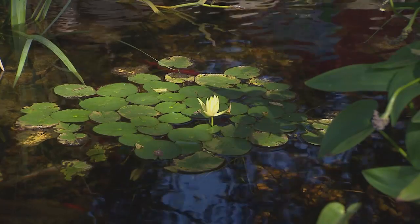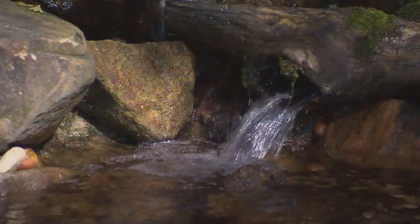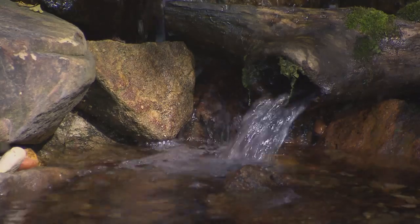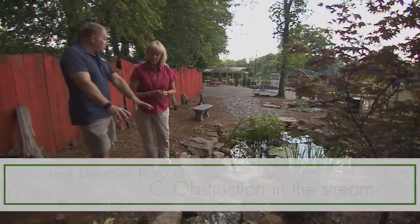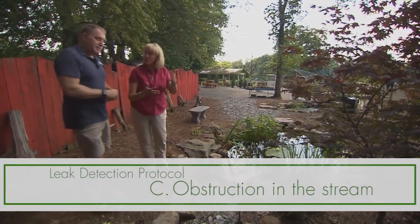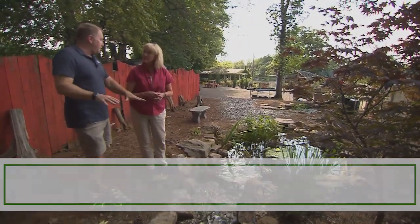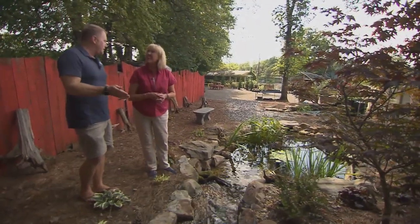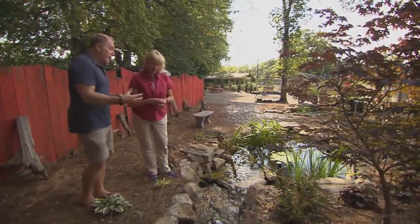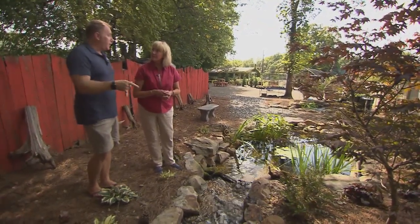If you pull everything back and you don't see a low edge, your next step is to make sure you don't have any heavy debris in your stream — no leaf dams. Just visually look through, because most people are used to staring at their beautiful water feature and will notice something out of place. That's usually leaves, debris — and even excessive string algae or blanket algae buildup can actually push water out over the edge.